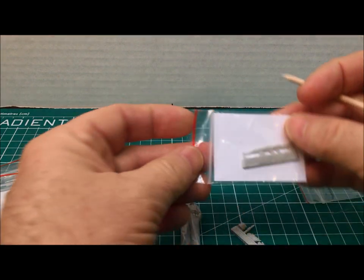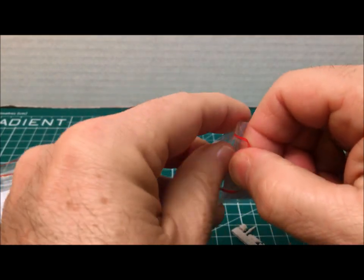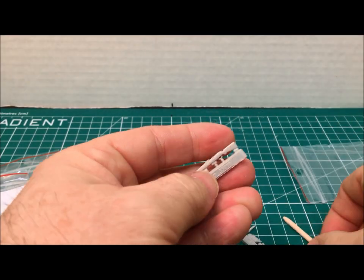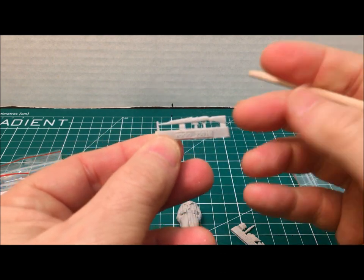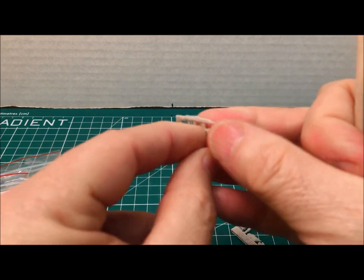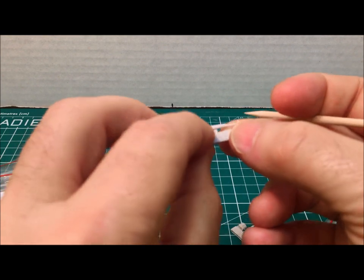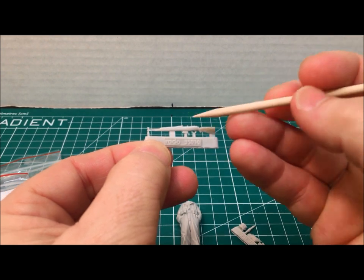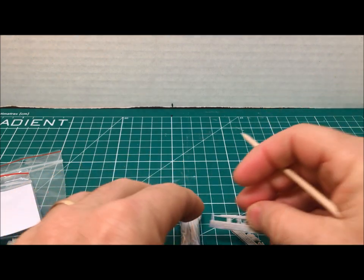I'll go ahead and pull out his carbine from the cardstock — and here it is. Very well done, minimal carrier, great detail both top and bottom. These are going to be fun to put together. I'll be working on that here in just a few minutes.